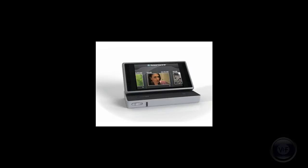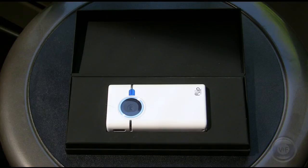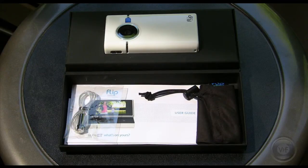The Flip Slide takes shareability a step further, but let's not get ahead of ourselves. When you open the box of the new Flip Slide HD camcorder, you see the simplest packaging yet: camcorder on top, wrist strap, carrying case, user guide, and warranty on the bottom.